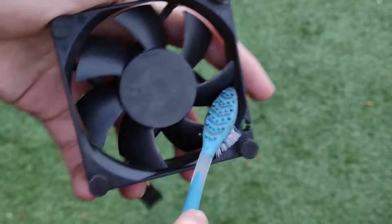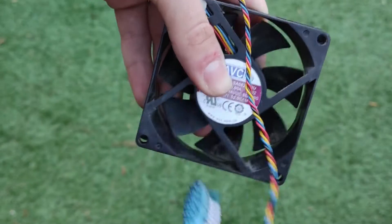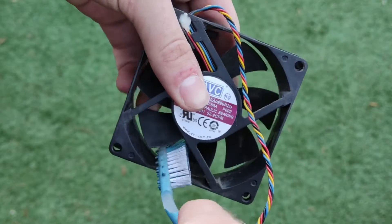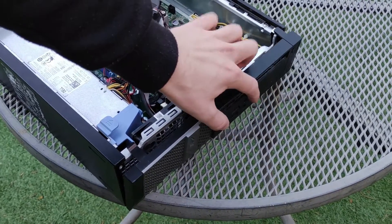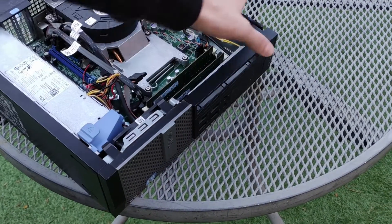The fan can be cleaned using an old toothbrush to get rid of the dust. The panel can be reinstalled by aligning the plastic clips on the bottom side and clipping it back in at the top.